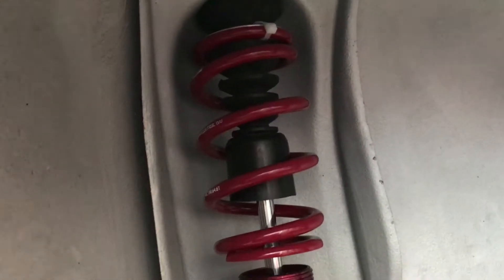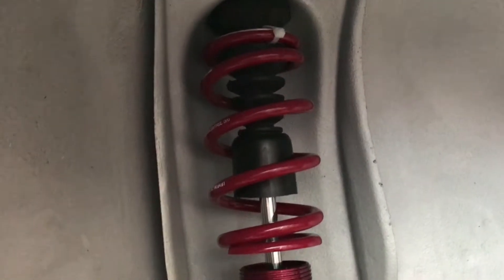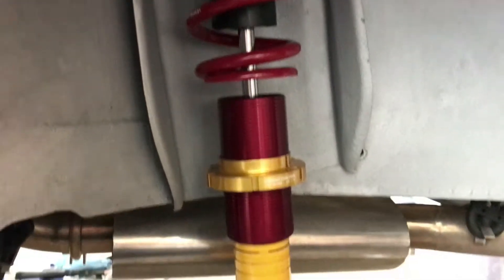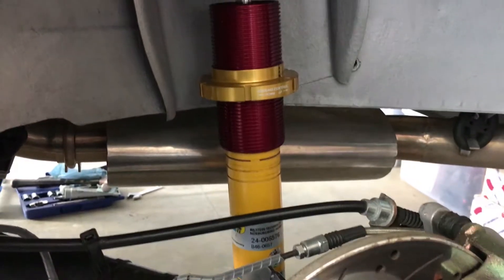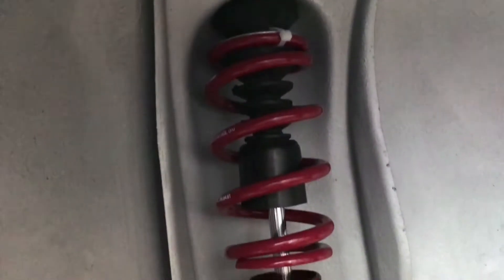I can't get the car down to the ride height I want. It's about half an inch, three quarters of an inch higher than where I want it to be in the fully lowered position. The rear — I haven't dropped it down yet, but I will in a second. I think I've got a lot more adjustability in the rear anyway.